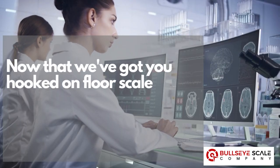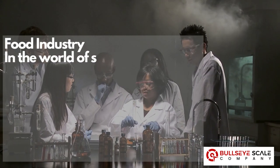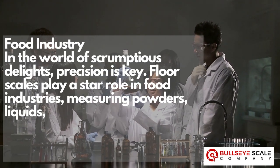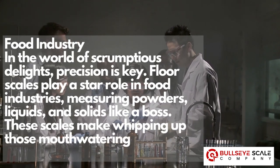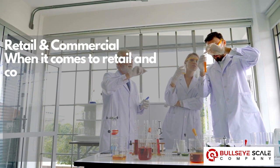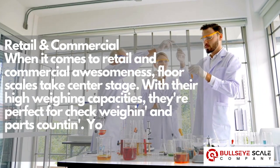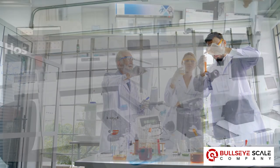Now that we've got you hooked on floor scales, let's see who's rocking these beasts in the real world. Food industry: in the world of scrumptious delights, precision is key. Floor scales play a star role in food industries, measuring powders, liquids, and solids like a boss. These scales make whipping up those mouth-watering recipes a piece of cake. Retail and commercial: with their high weighing capacities, they're perfect for check weighing and parts counting. Your stock records will be on point.